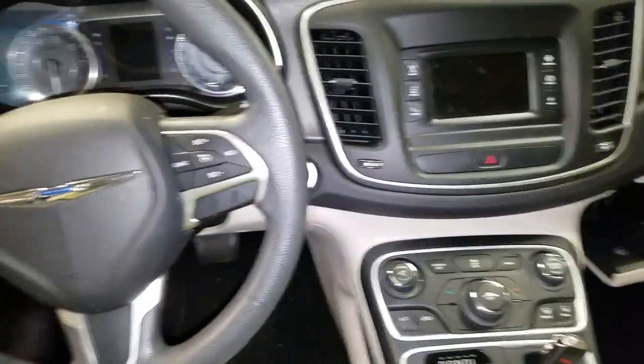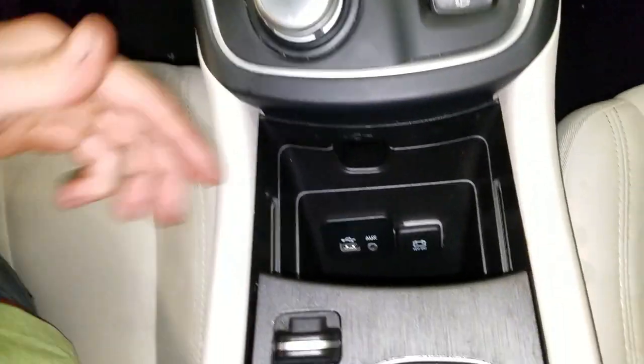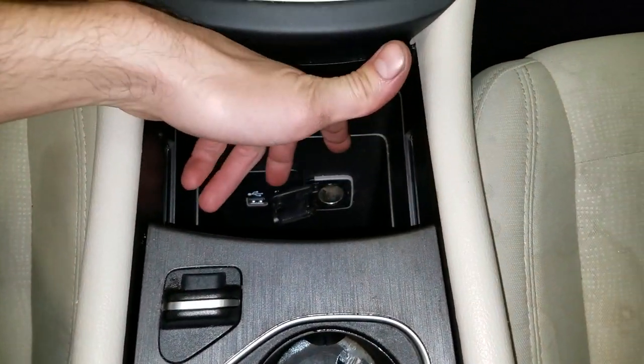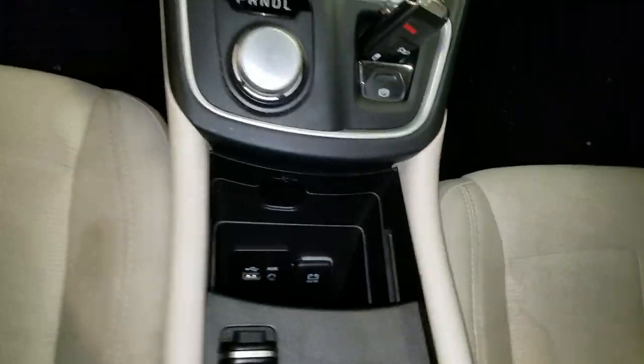Hey, what's going on guys? This is a 2016 Chrysler 200. If you're having issues on your 200 — if your power outlet or your cigarette lighter is not working, or maybe your USB is not coming on — I'm going to help you out by pointing out the location of the fuses for the cigarette lighter, aka the power outlet.